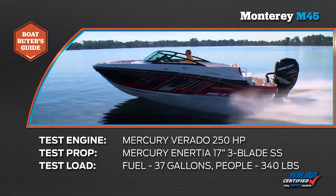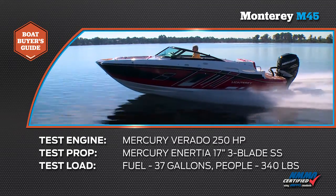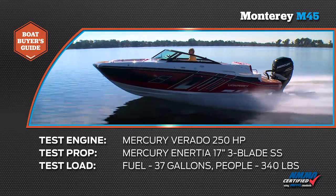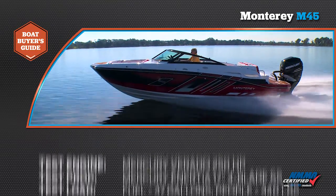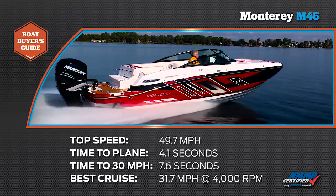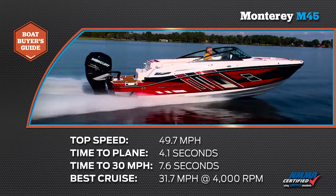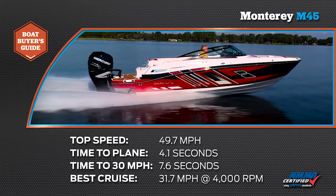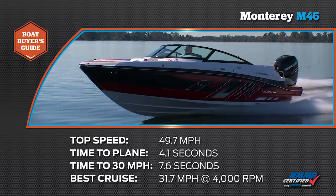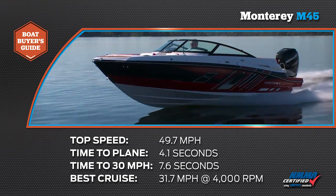Our test boat was equipped with a Mercury Verado 250. Our test prop was an Inertia 17-inch pitch three-blade stainless steel. We had a test load of 340 pounds of passengers and 37 gallons of fuel. We reached a top speed of 49.7 miles per hour at 6,200 RPM. Our time to plane was 4.1 seconds and our time to 30 miles per hour was 7.6 seconds. Our most economical cruise speed was 31.7 miles per hour at 4,000 RPM while burning 10.5 gallons of fuel per hour.